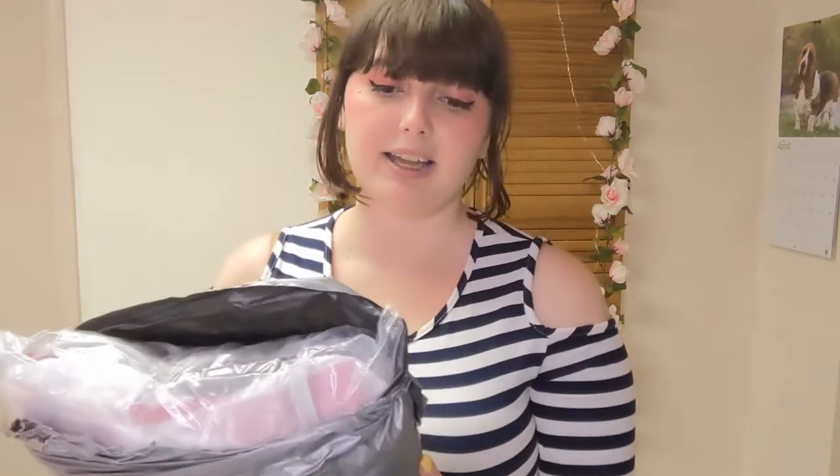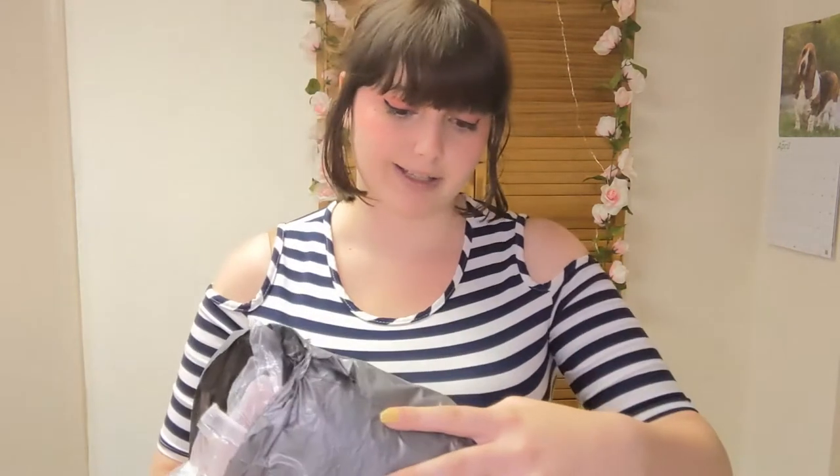Here is what it came in — just kind of a basic, nondescript sort of package. It doesn't even say Mick Costumes on this part of it at all. It actually doesn't say anything, and it says it's from California.